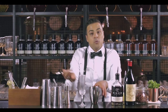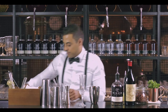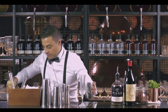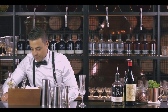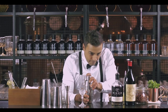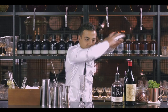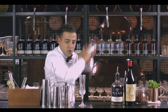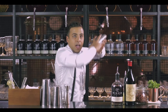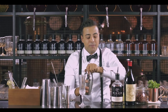Now what we're going to do is combine all the elements. Let's bring some ice. We are going to give it a good shake. You want the shaker to be nice and cold. You want to combine all the elements and make sure that you break the blackberry puree because it's quite thick.